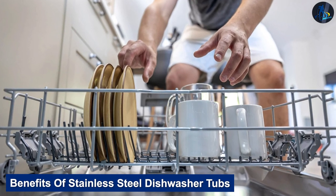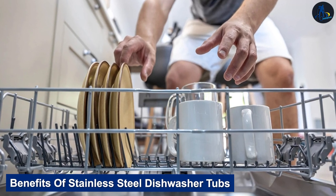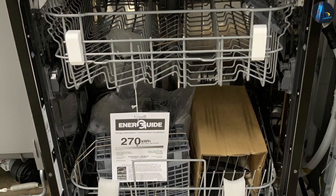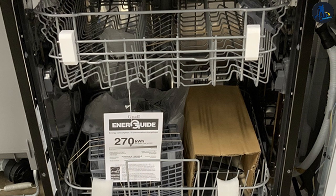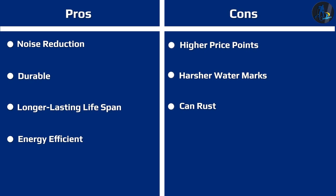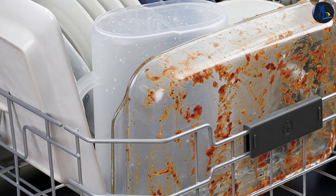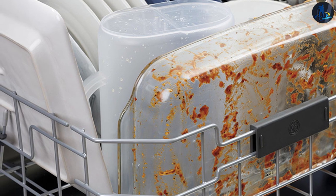A stainless steel tub will last you years and give you fresh dishes for every wash. Stainless steel dishwasher tubs are more durable and can withstand higher heat temperatures. On top of a better clean, the energy efficient ratings are better than that of a plastic tub, since stainless steel retains heat better. You also won't hear rattling noises as loudly or as often throughout your day as you would with a plastic tub.